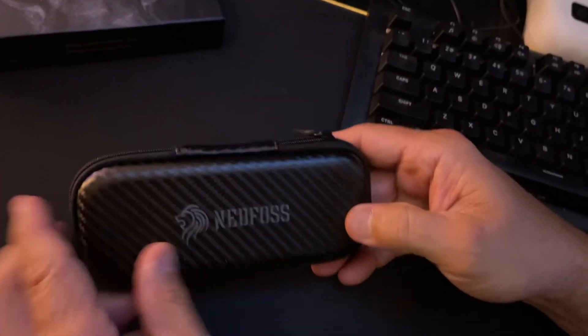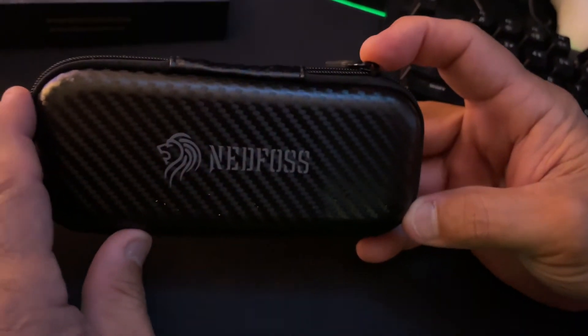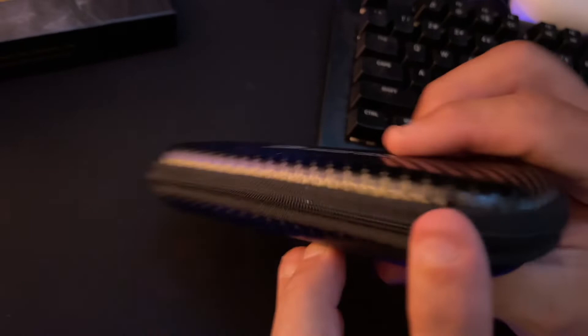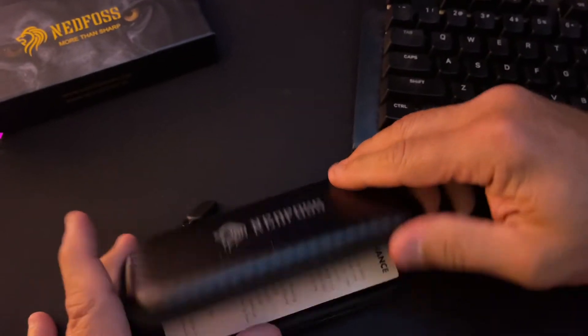So let's take a look at this knife and let's see what we see. These are my honest first impressions. Let's open it. First, it's going to give you a beautiful case — it looks like carbon fiber — and the Ned Foss logo is on there. You can tell this is the oversized zipper, which I always like. And I love that they have a little pull string on there.